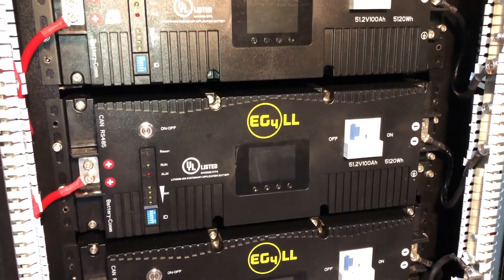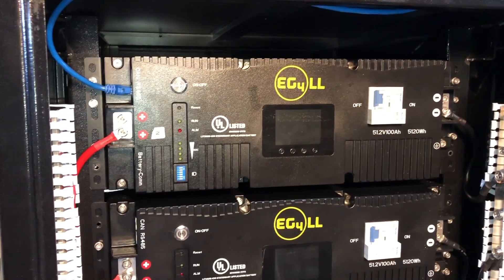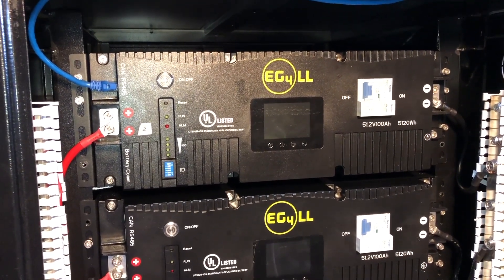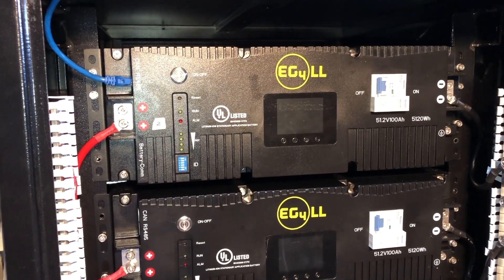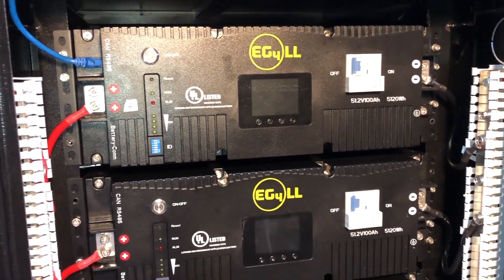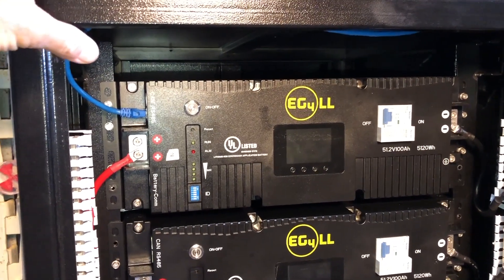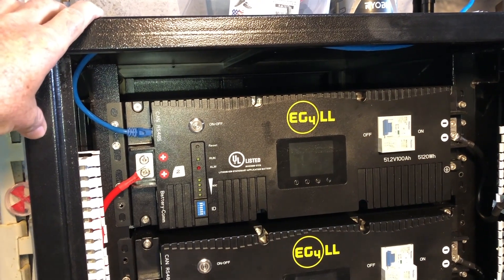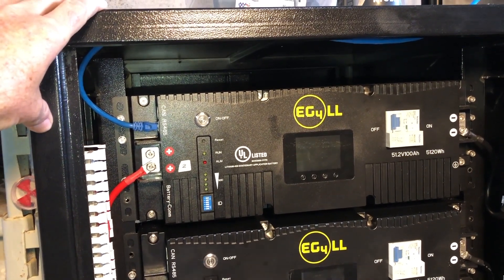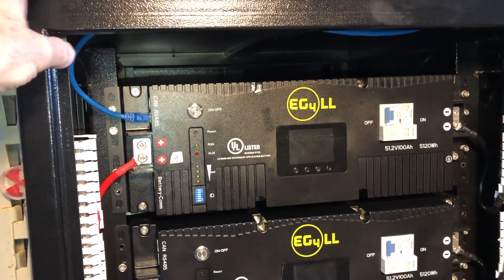Greetings folks, Lance here. What we're looking at here is my recent purchase of six EG4 LL battery modules with the newer welded rack. This new rack has a lot of nice features that I really like — it comes pre-assembled, which is a big plus, and it's a lot more solid.